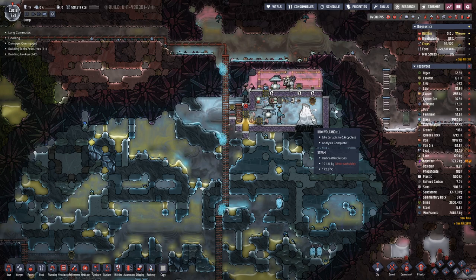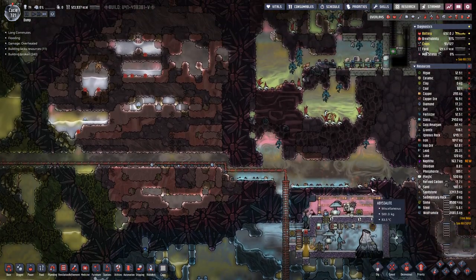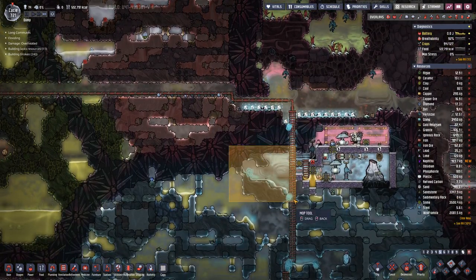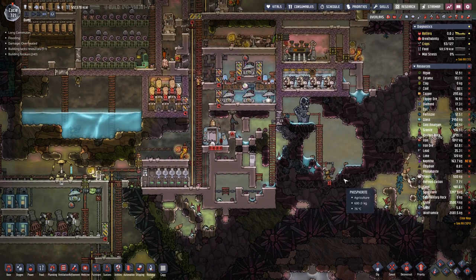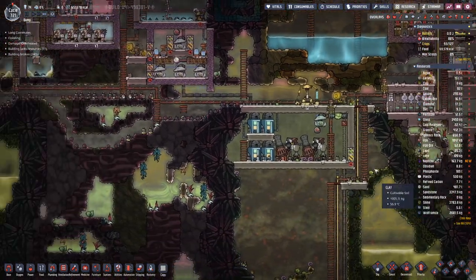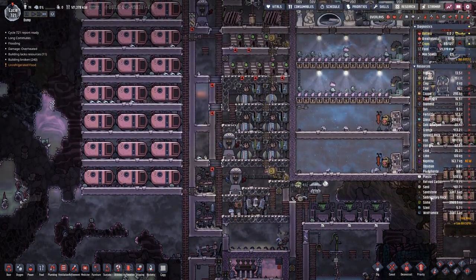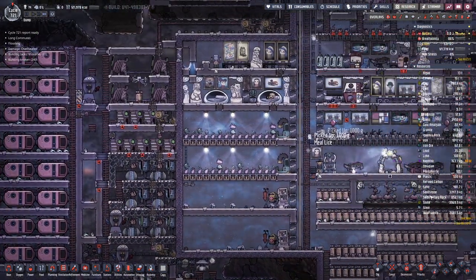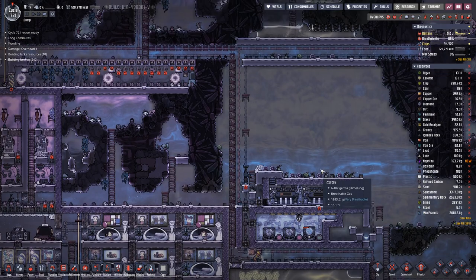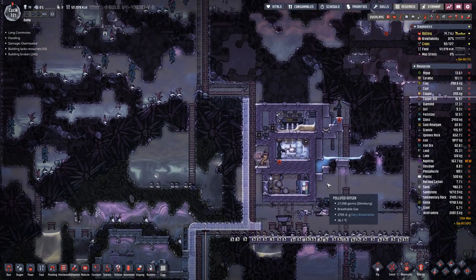We have survived numerous failings, mostly on my part — sometimes also on the duplicants' part. Actually, so far we have managed quite well. We only had one death, which is a bit surprising even to me. Usually I have loads of dead duplicants, so it seems like I am better at managing their needs.